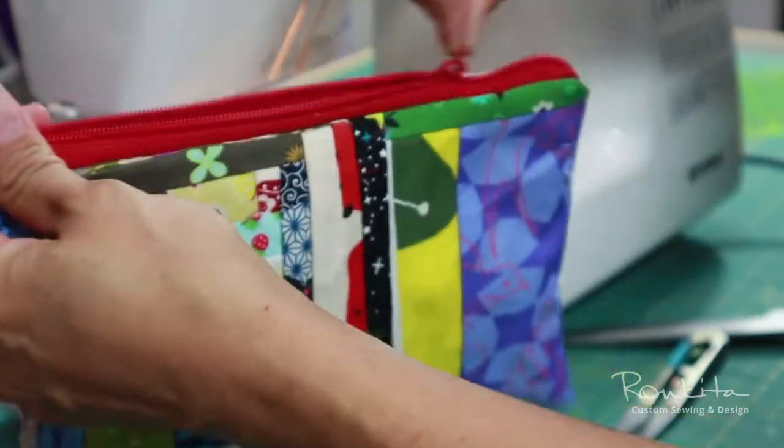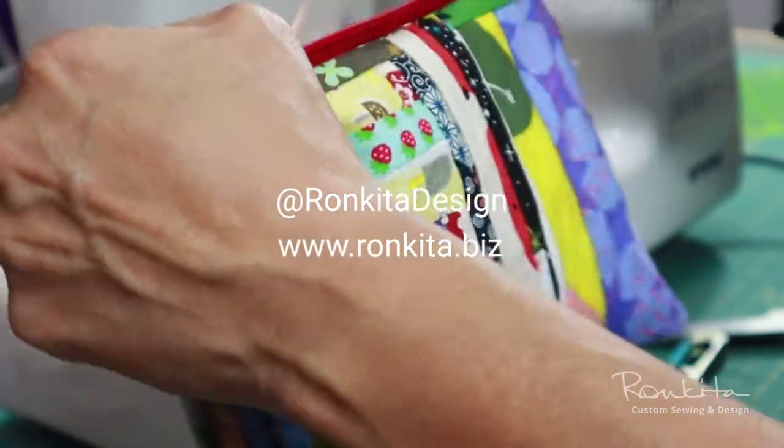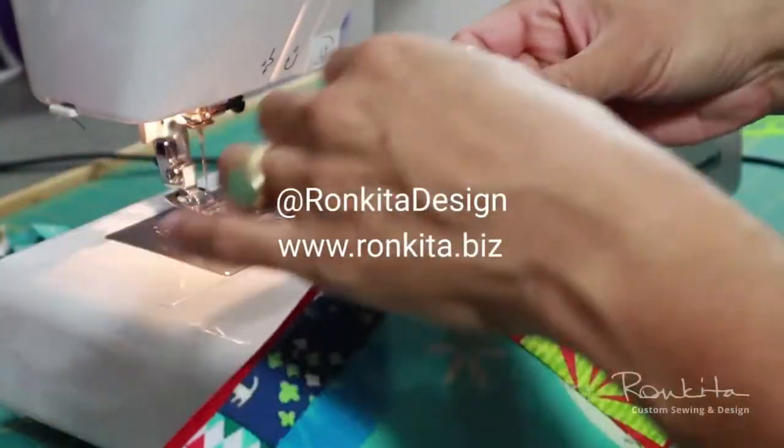Thank you for watching. If you want to learn more about making projects like this, visit Ronquita.biz and follow me at Ronquita Design. We'll see you next time.